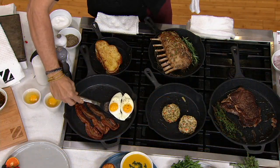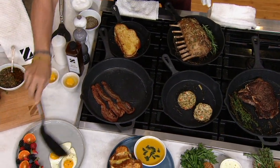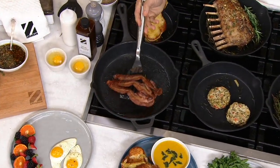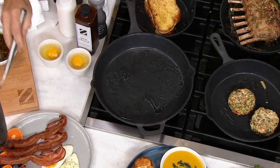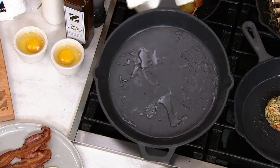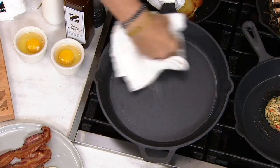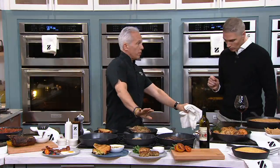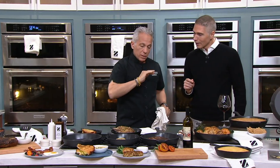We have every possible cooking apparatus known to mankind here. I'm going to start with breakfast — eggs and bacon. I like to sizzle my bacon with my eggs; all that bacon grease helps with the eggs. So we just keep this on the top, and the magic here is we wipe it out. You can't do that with regular cast iron. You'd have to season it, keep one just for chicken, one for fried chicken, one for fish. But for this, it's non-stick and chemical-free.